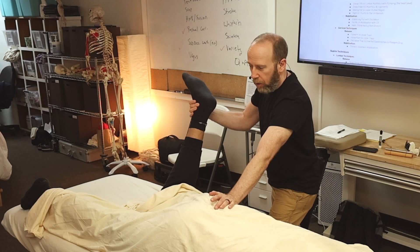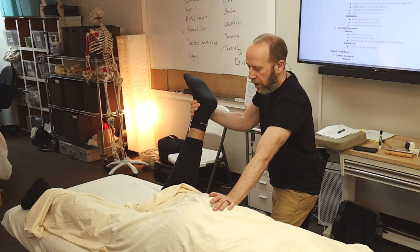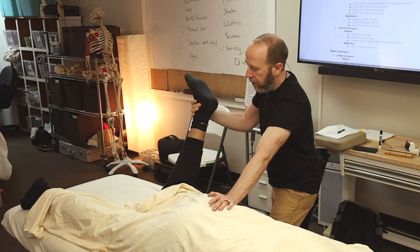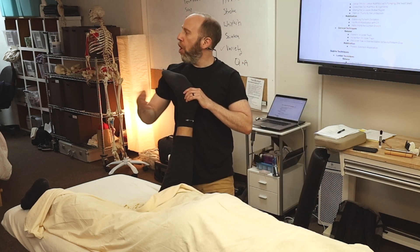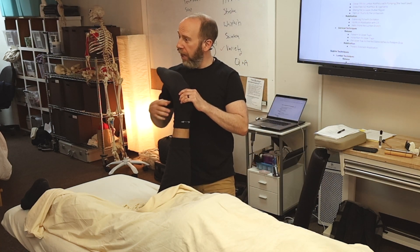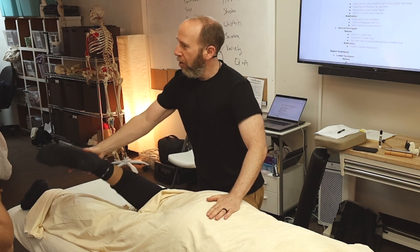'Pull your leg back to center.' Hold, two, three, four, five. Relax — there's the jerk — and push. When you're all done, guess what you do? Recheck.